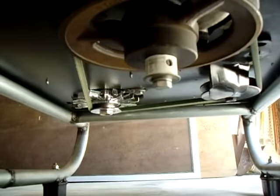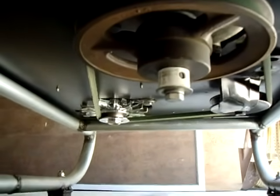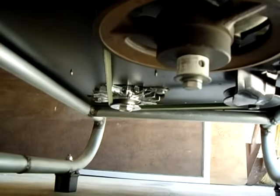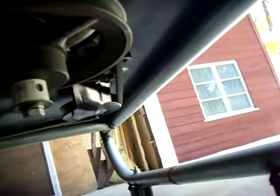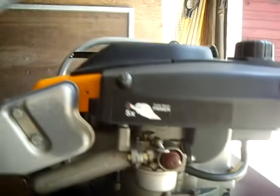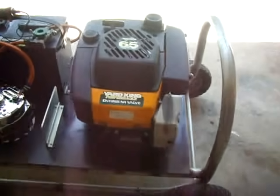Here's the pulley setup. I have an adjuster between the cast iron pulley here, the alternator down there, and then the adjuster. It's a great setup and I'm very happy with how it came out.